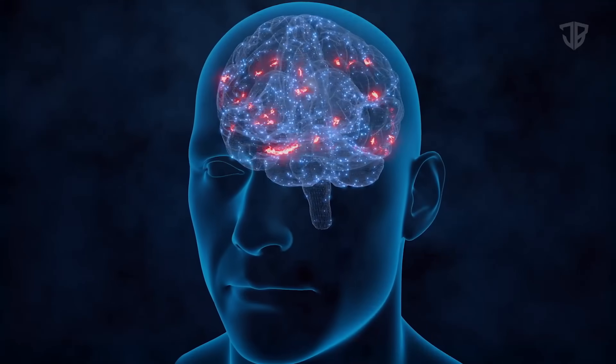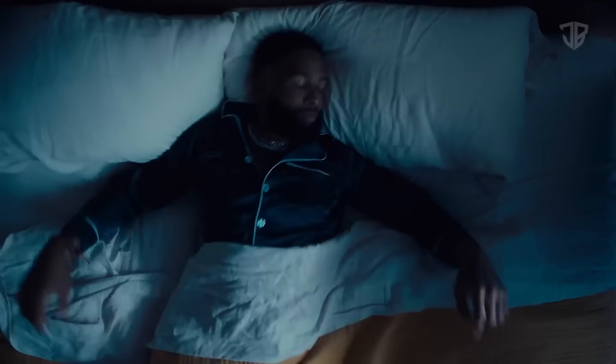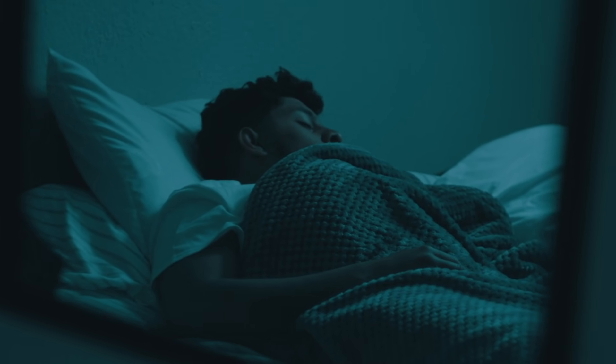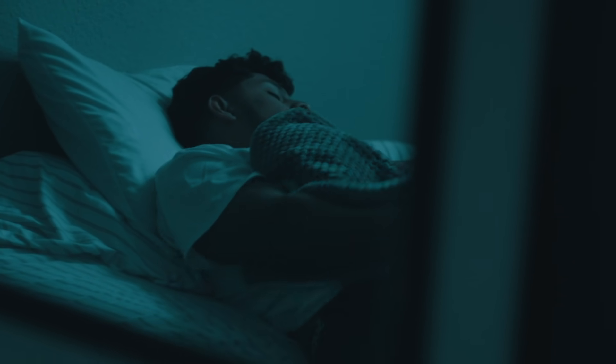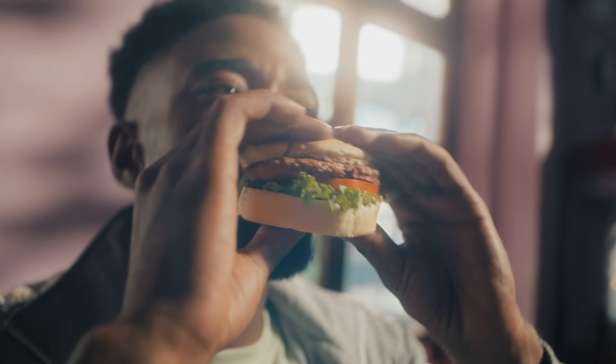Sleep helps you manage appetite, increase energy, and manage emotions to make better decisions. It's one of the most overlooked yet most important areas for getting out of the skinny-fat stage. Sleep is probably the most underrated aspect of your life. If you're not getting enough sleep, you're going to have increased cortisol levels, it's going to make you hungrier, you won't recover as well, and it'll be much more difficult to lose weight. It can also mess up your hormones and lower testosterone levels, making it much more difficult to build muscle.